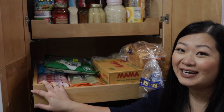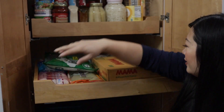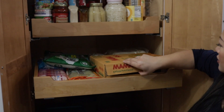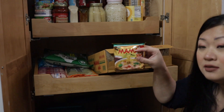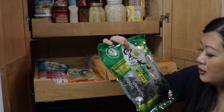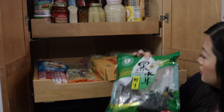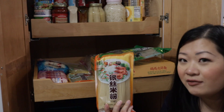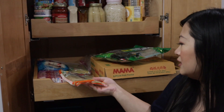Down here are my dried goods — I've got bread and mama ramen noodles, the pork flavored ones. Wood ear mushrooms — I like to use these for egg rolls and for dumplings. Always got a couple of noodle varieties.